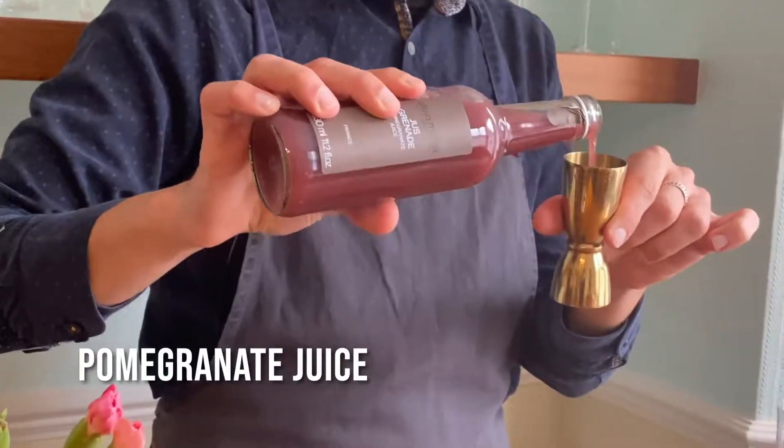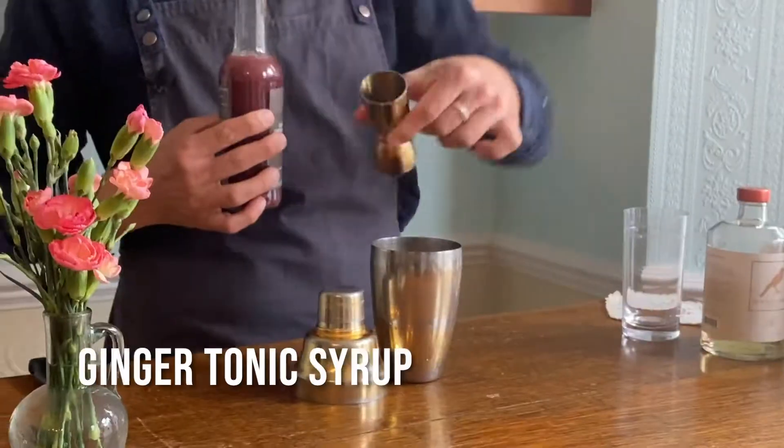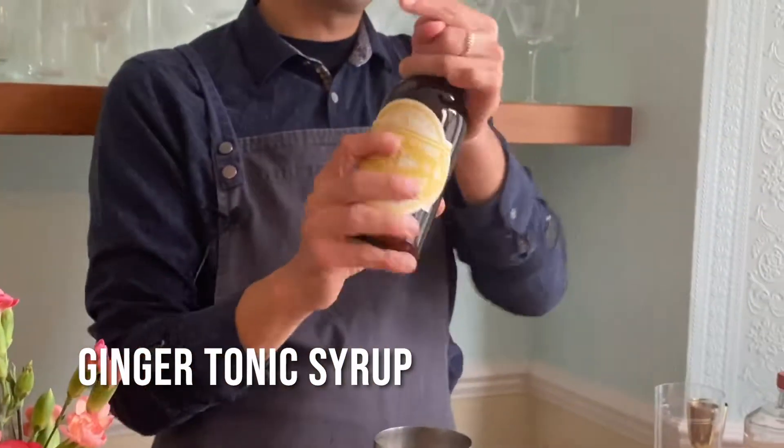Pomegranate juice, 10 milliliters — this will only give us some color. And I have some ginger tonic syrup. Start with some lemon juice.